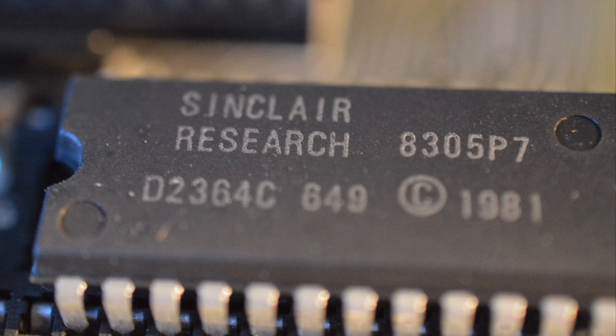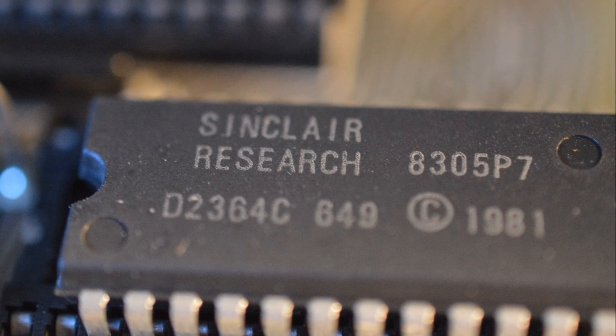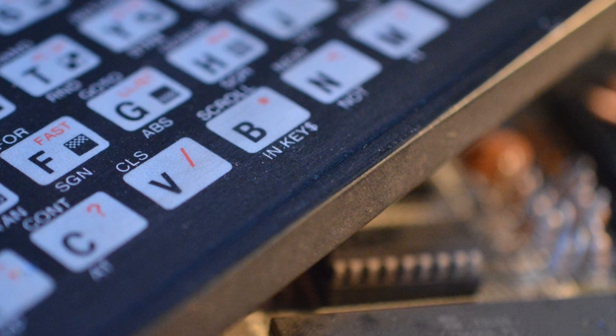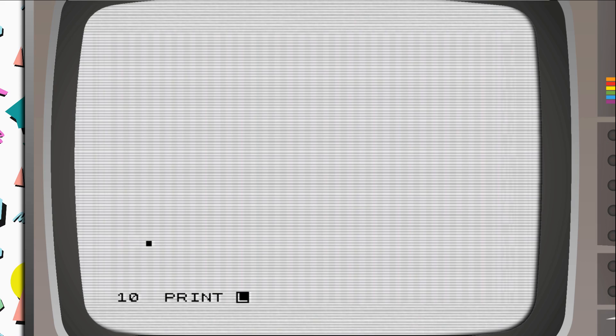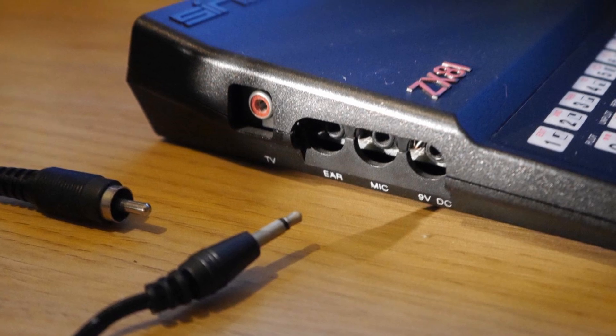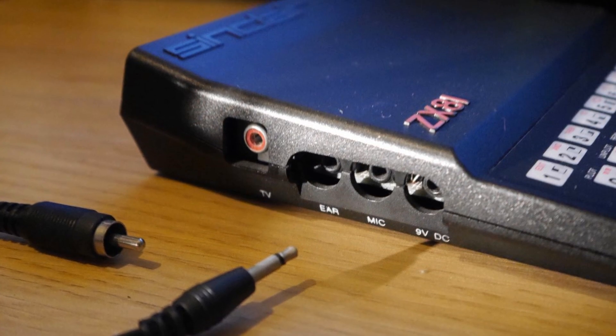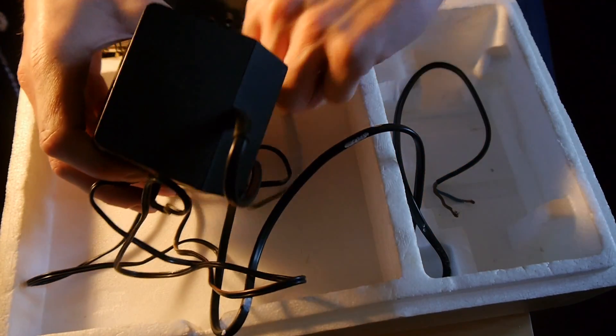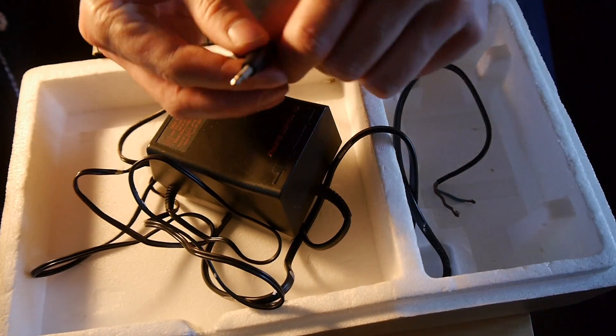The machine included Sinclair BASIC as its standard language and operating system. The BASIC commands were accessible using shortcut key functions, which could be accessed using a variety of shift and function key presses. This saved memory as an entire BASIC command could be held in one ROM reference character byte, rather than several if typed words were utilised. Programs are loaded and saved using the ear and mic sockets hooked up to a standard cassette recorder. Power is provided by a 9V DC adapter, some of which were recalled due to overheating on the early releases.